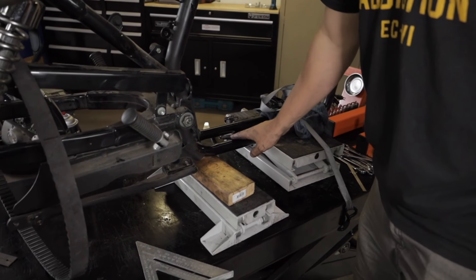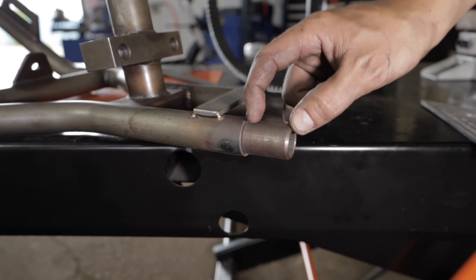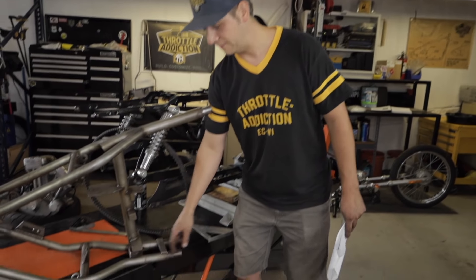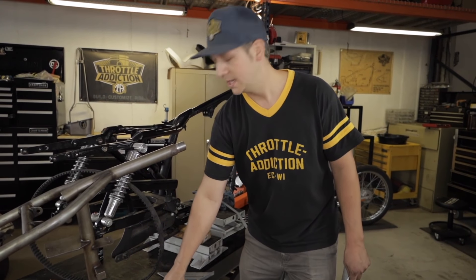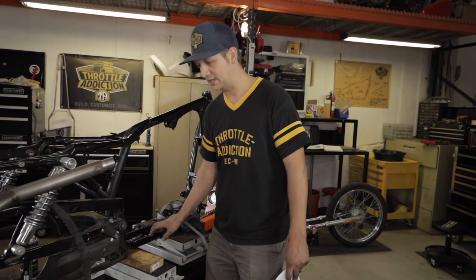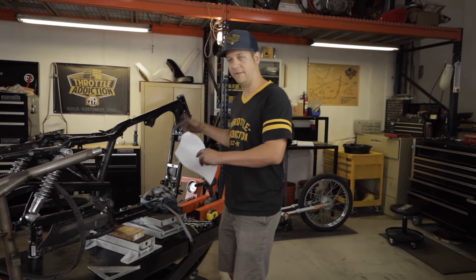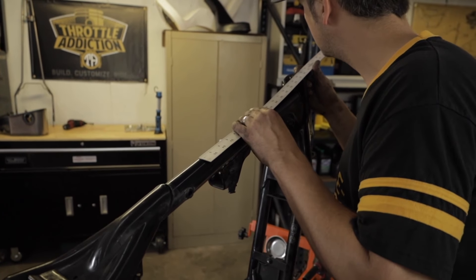Another point of note on our kits versus some others on the market: we machine these slugs to fit the tubing on the stock frame. This is all DOM 120-wall tubing. The stock Harley frame did not use 120-wall tubing — it's a thinner tube — so these slugs are actually machined down to fit in here, and then there's a step and they're larger here. When you put it in, it goes in like butter and aligns everything perfectly. Some other kits have a uniform slug, but when you put it into a tube with a larger ID you get slop around, so your seams and edges don't line up straight. That's the advantage of our kit.